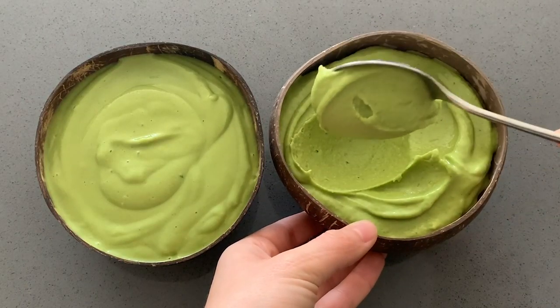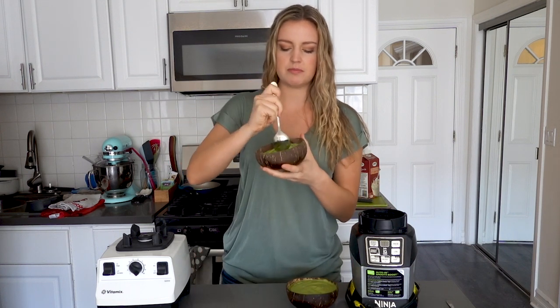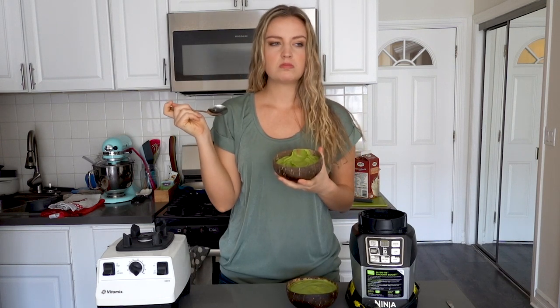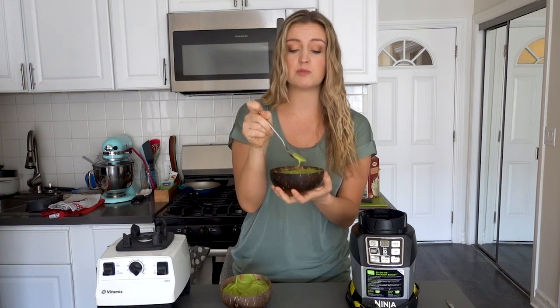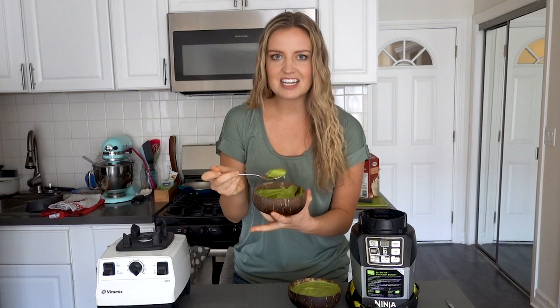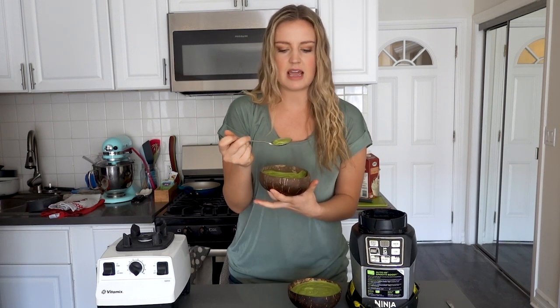The Ninja result is probably better for a regular smoothie, whereas the Vitamix result is thick enough for a smoothie bowl. They taste the same because we used the same recipe, but the thickness really does make a difference. The Ninja one is thinner — great consistency for a smoothie, almost perfect in a mason jar with a straw. But because the Vitamix one is so much thicker, it almost tastes different — like ice cream or frozen yogurt — because of that thick, smooth consistency, even though the flavors are identical.